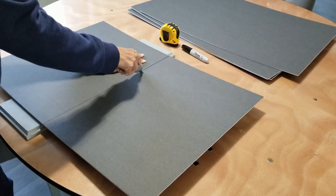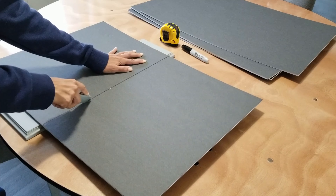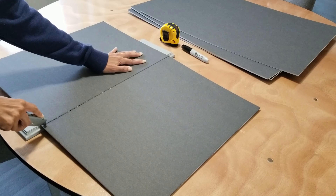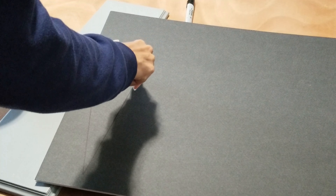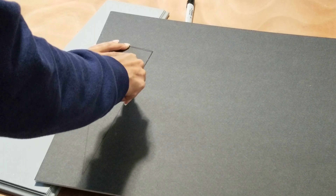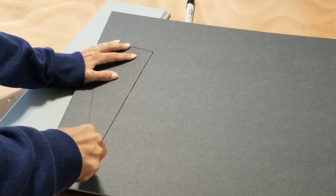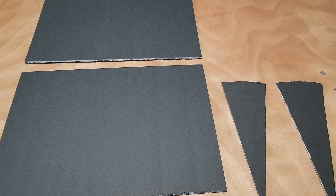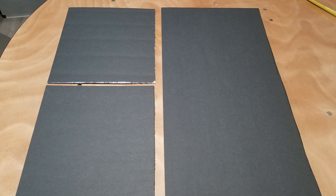Then I cut out pieces of foam board to shape around three sides of the table. In order for the boards to stand at an angle, I cut some triangle pieces to use on the corners. Depending on how long your table is will determine how many pieces of board you need. For this two-foot table, I used a total of seven pieces.